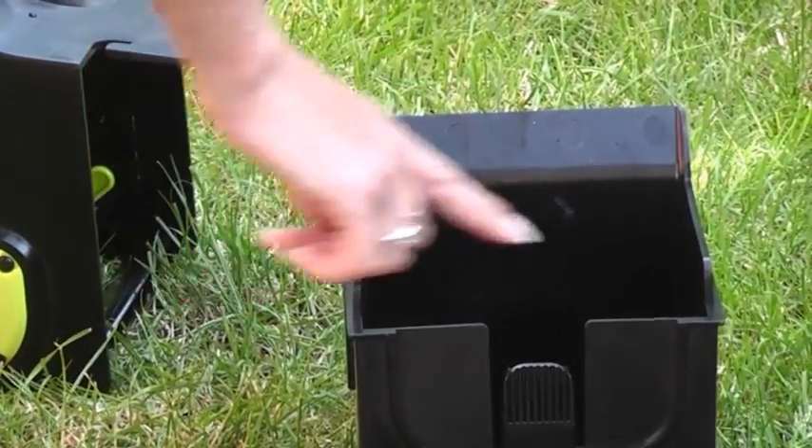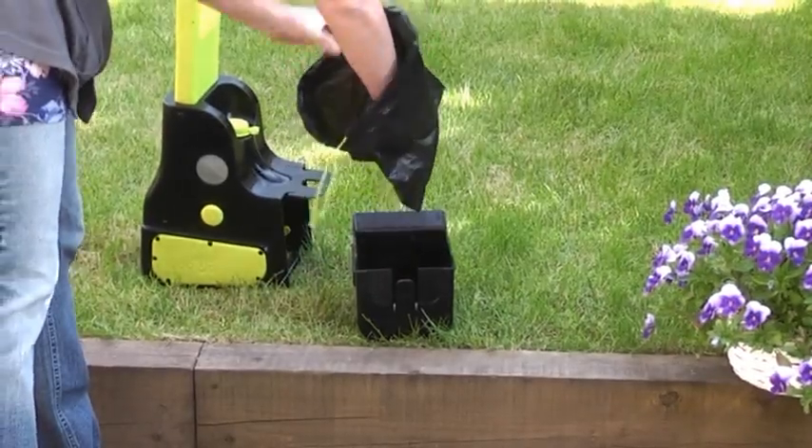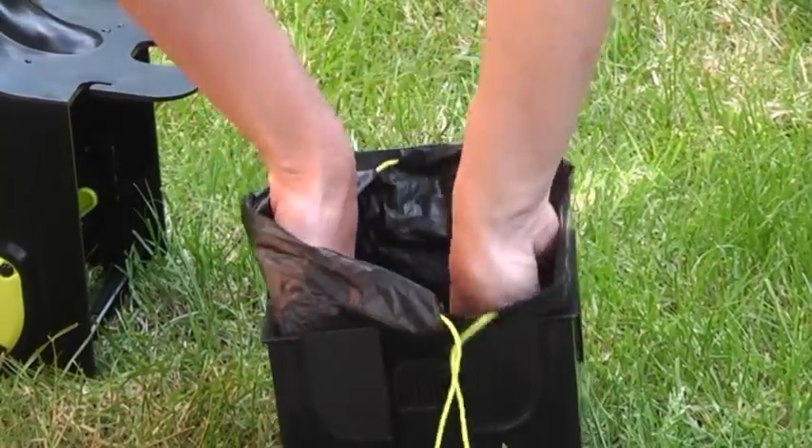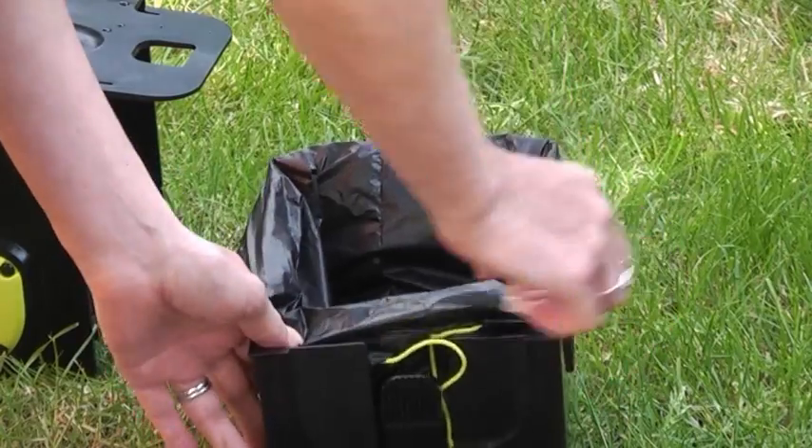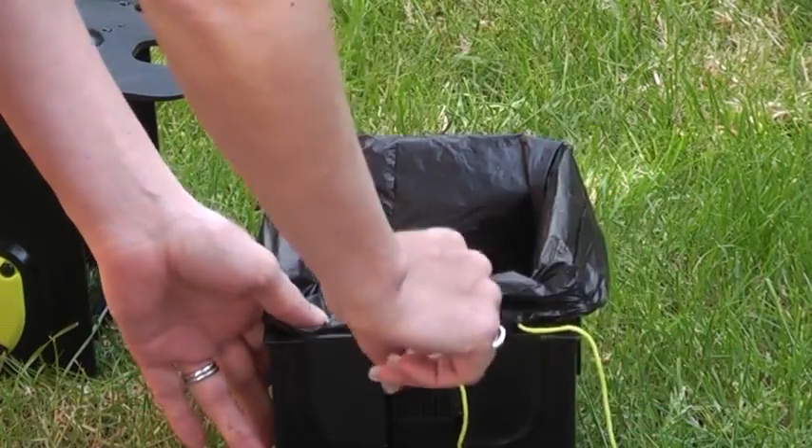Ensure the bag is placed over these four raised corners. Once the bag is positioned inside the chamber, place the strings either side. Insert lip first into the device.